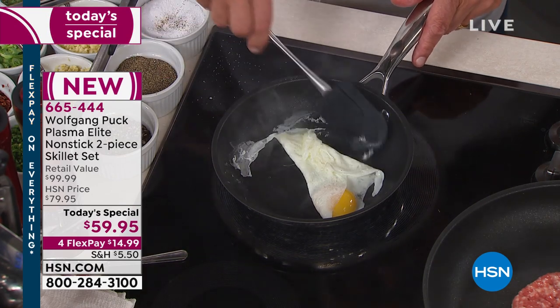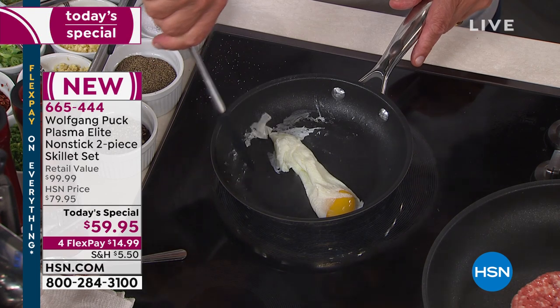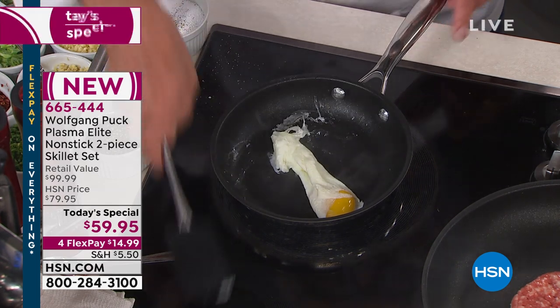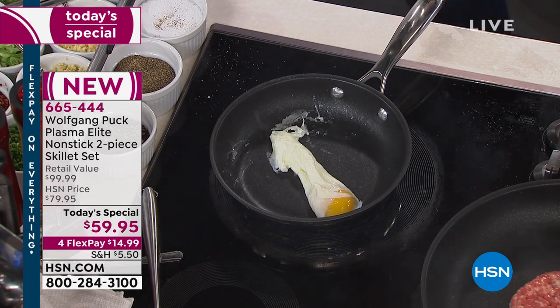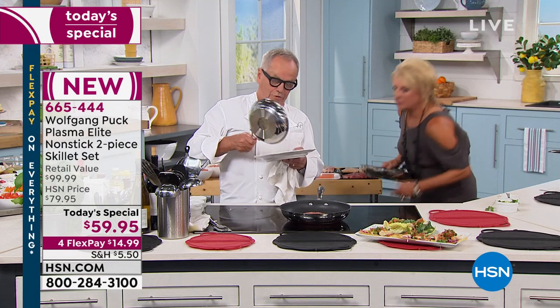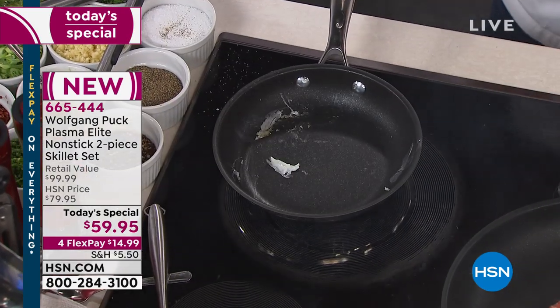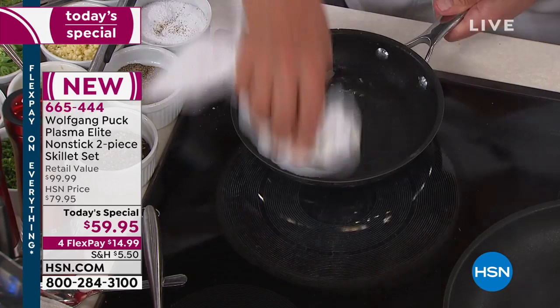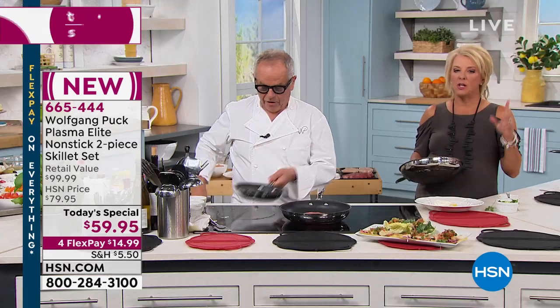Just make your own egg taco in here. Look at that - no oil in here at all. You can make it brown. The thing is with my fire here it gets too hot and then I have to learn it. But it turned out beautiful, it's gorgeous. It's so easy. Now Chef, we have some additional items that are available.